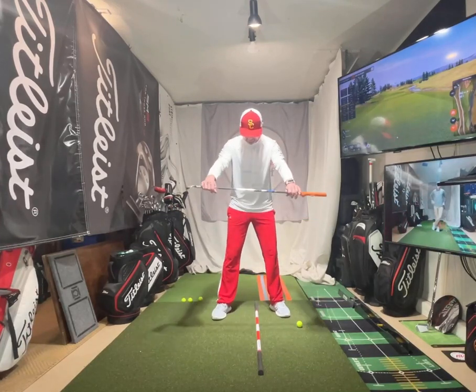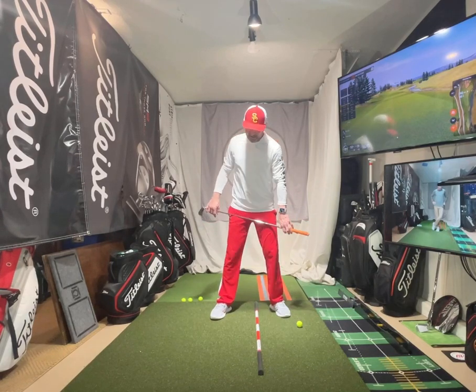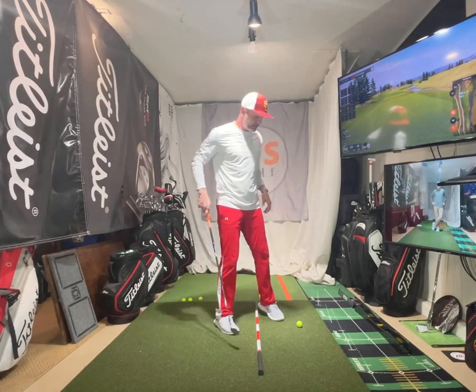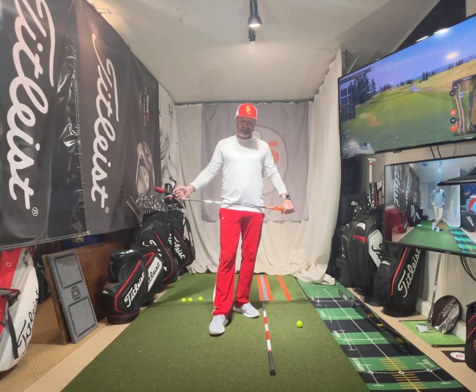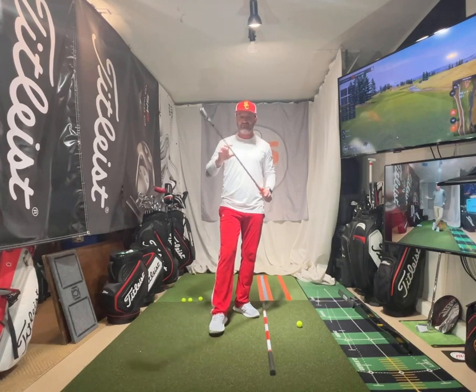I kind of go in between — very middle to a little bit to the front. I think I'm kind of in the middle, and I know I am — it's what the data shows too. So we learned more about ground reaction forces and how they work and how they can help us.